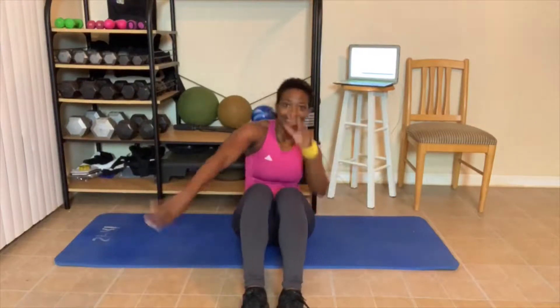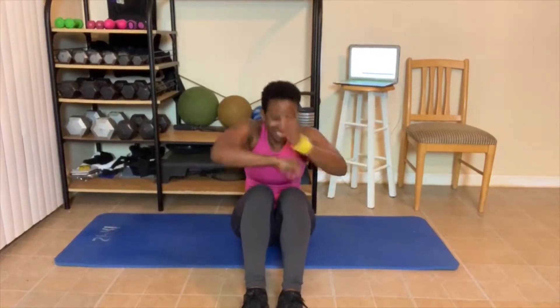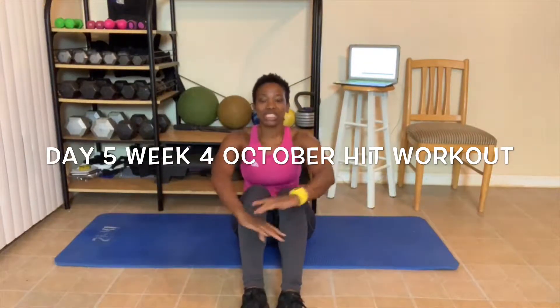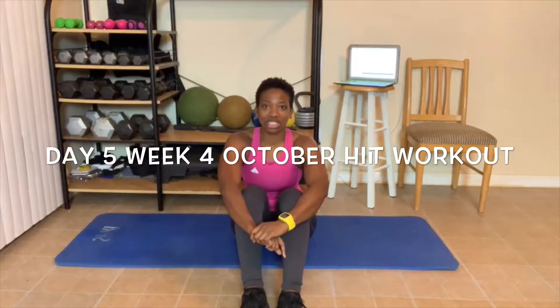So we're gonna go ahead and get started. You guys know what time it is — it is time to get excited about today's workout. So today, as you can see, I'm on the floor on the mat. What does that mean? We got ab work to do today.